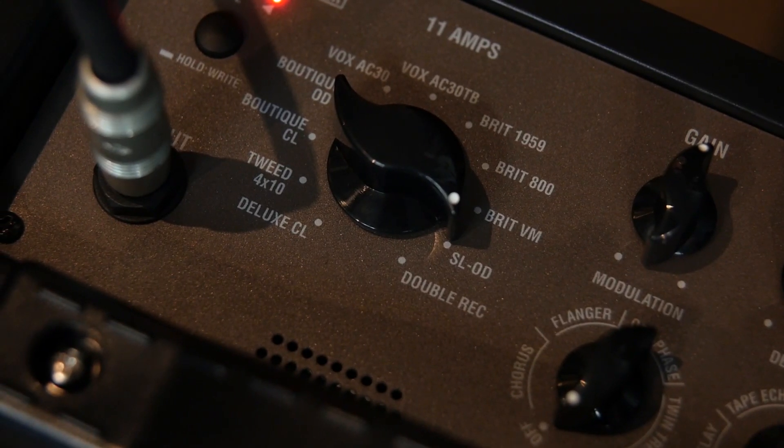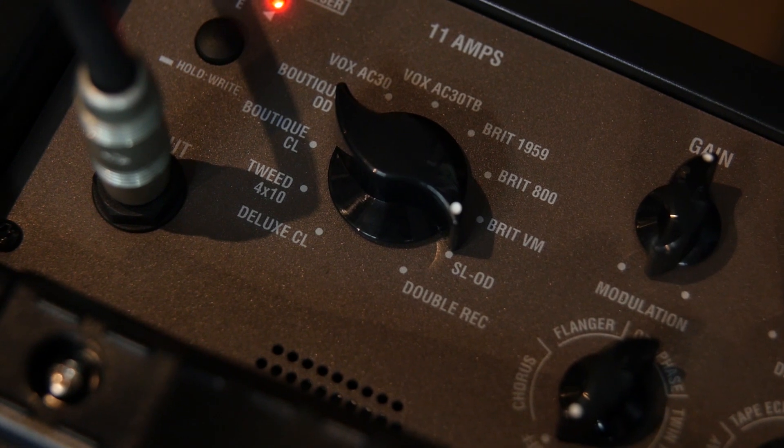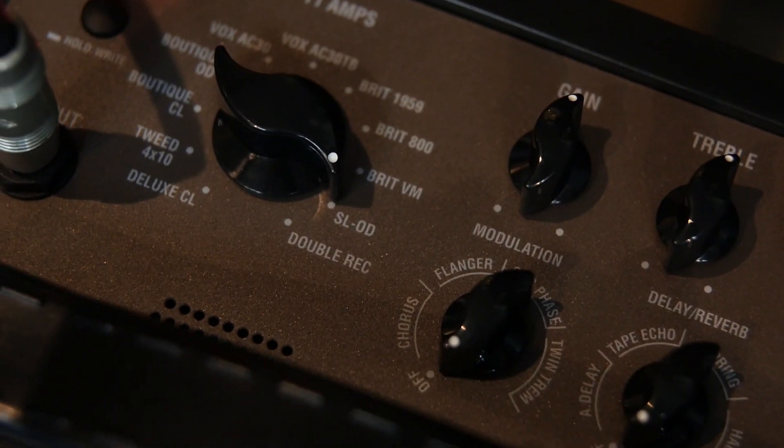Lastly, we'll check out the Soldano Overdrive. No reverb, just straight gain.